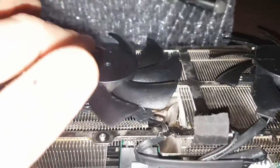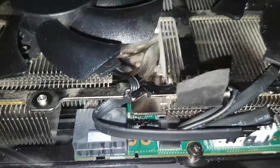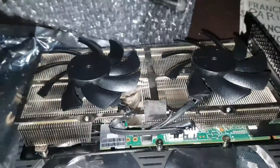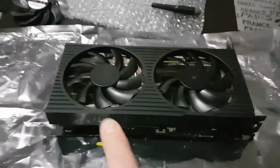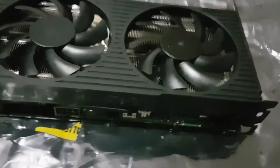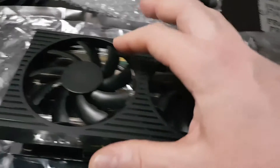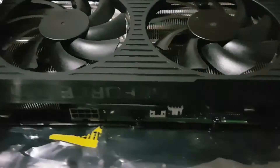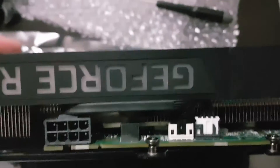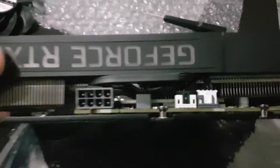Everything's ready to go — my fans are mounted, my wires are all plugged in. All I'm going to do now is plug that fan shroud into the little white connector and piece it all back together. I have the fans back in and the fan shroud mounted back in. The fans are freely spinning, and I've cable managed my fan wires somewhat efficiently, just tucking them in out of the way.